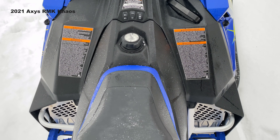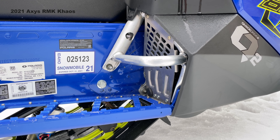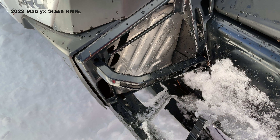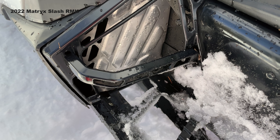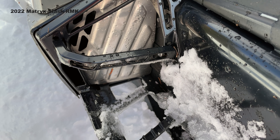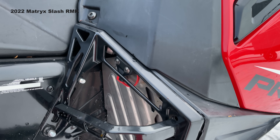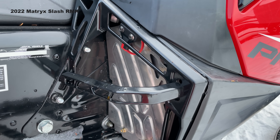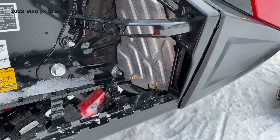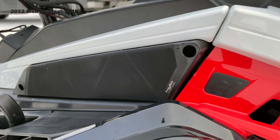The Axys RMK toehold was just a fixed piece built into the overstructure of the chassis — you couldn't do anything with it, and a lot of people thought it was too low and your boot could get wedged in there. The Matrix RMK has a new removable, adjustable toehold that's cast aluminum. At the lowest position it's about where the Axys RMK was, then you can go two positions higher, or you can pull it off altogether if you don't need a toehold.